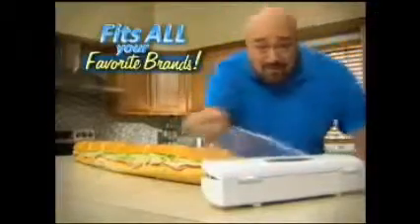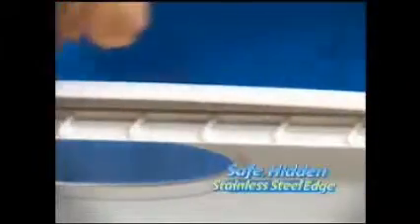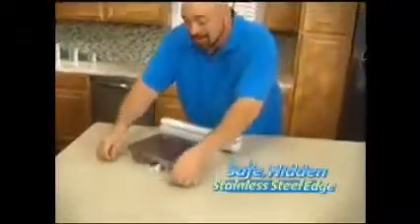Wraptastic fits all your favorite brands and standard-width rolls up to 200 feet. Now that's neat. Look, boxes from the store have exposed edges — ouch! But Wraptastic has a safer hidden stainless steel cutter that cuts only the wrap and only when you need it to.